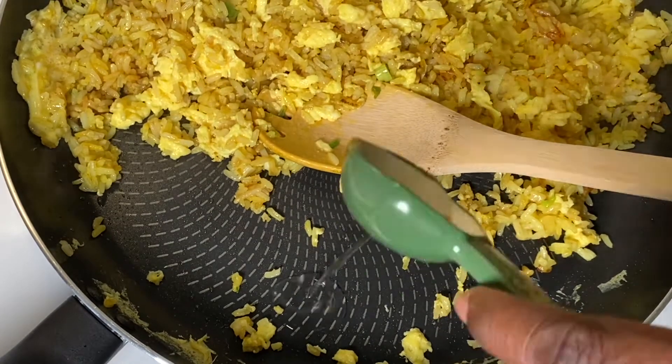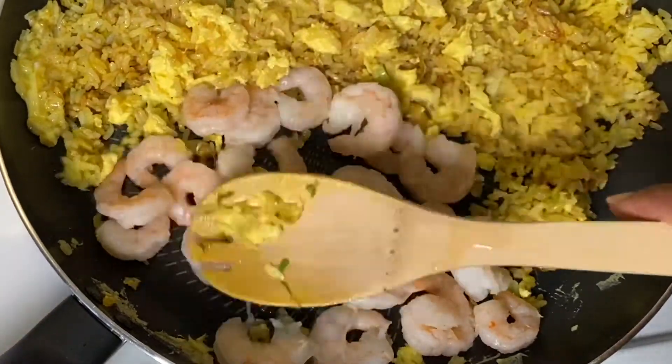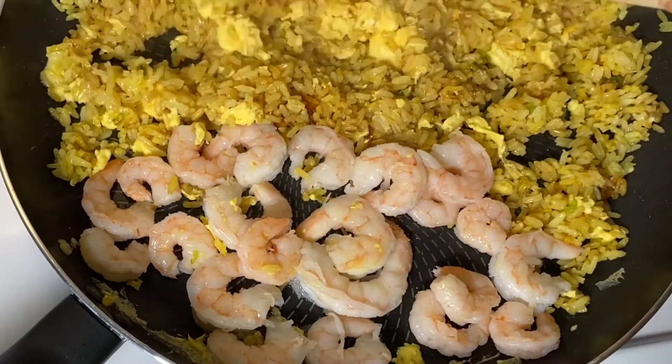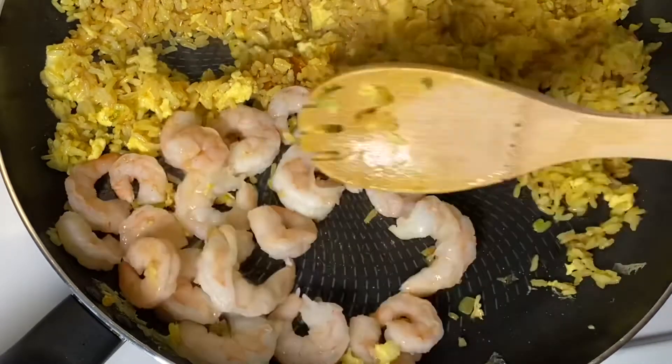Now I'm getting ready to add my shrimp. I used shrimp that were already cooked. I made sure that they were very dry and I added a little bit of garlic powder to them. The garlic powder is optional. You can also cook your own shrimp — you don't have to use shrimp that are already cooked.